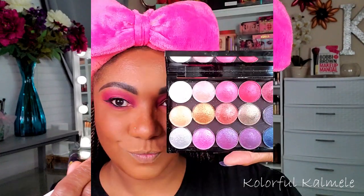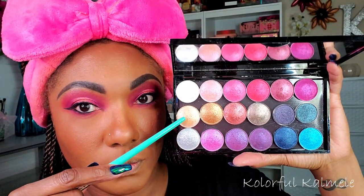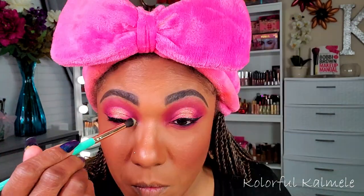I went ahead and de-potted my BH Cosmetics Aurora Lights palette because I love the shimmers in there, so I'm using one of those to brighten my inner corner today. The shimmers in that palette are just outrageous — I wanted something a little brighter for Valentine's Day and that definitely did the trick.